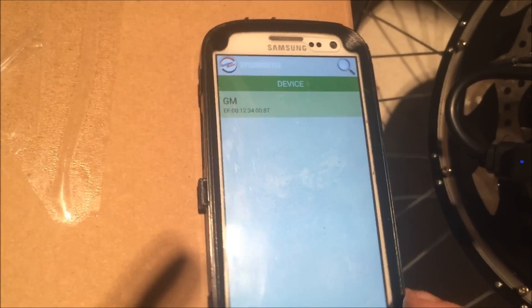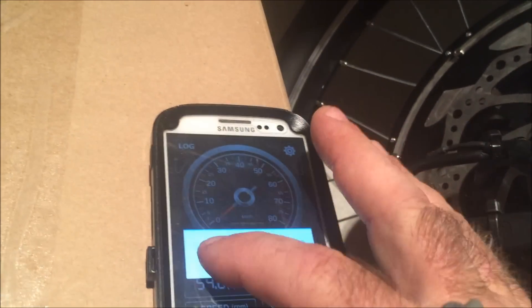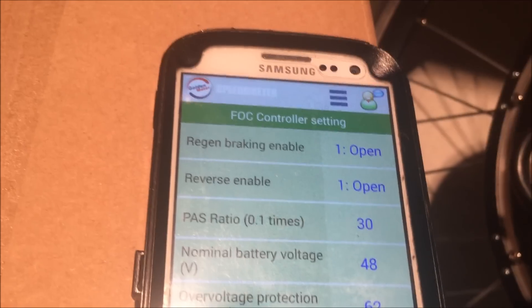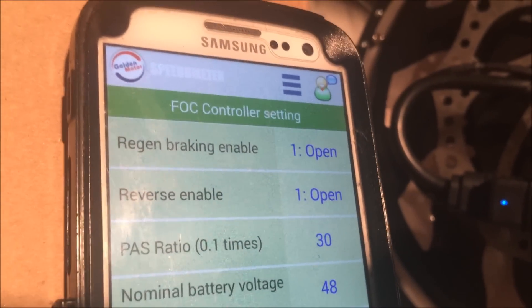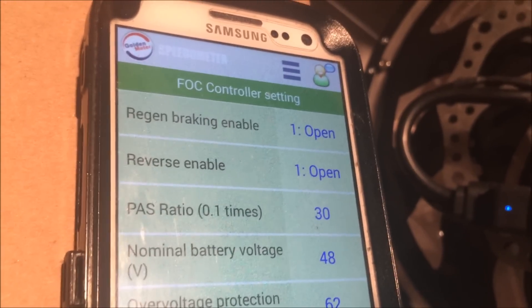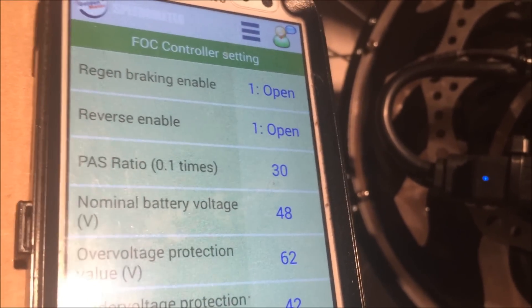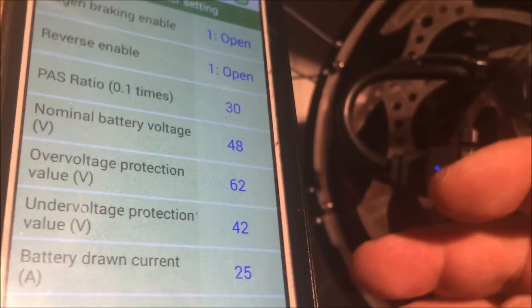I want to show you some of the settings. Go back to the app and into the settings. I didn't realize yesterday, but you can tap right here and change the settings to English — a big difference from what I was trying to do yesterday. You can see all the different settings: regen braking you can turn on and off, reverse on and off. The pass ratio has something to do with the pedelec. The nominal battery voltage lets you select what type of battery you want, and the over voltage and under voltage will change depending on the battery type.